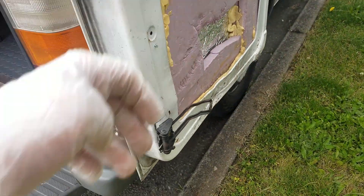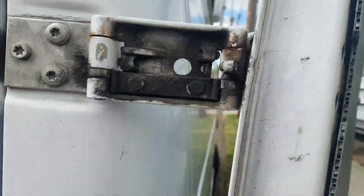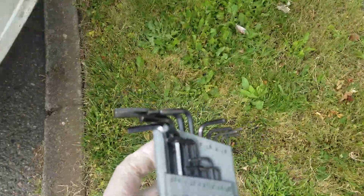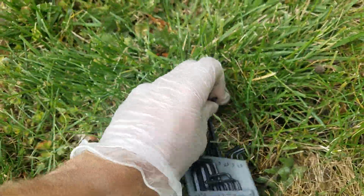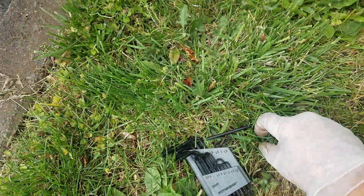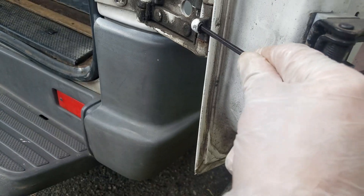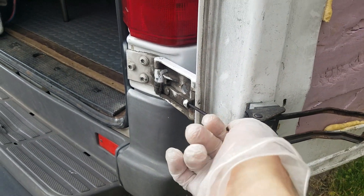So that screw they're talking about would be this screw right here. Now you see I have it turned all the way in — I was messing with the back and had it turned all the way out. Get yourself a number three, a three millimeter Allen wrench, and just turn this all the way in, just like that.